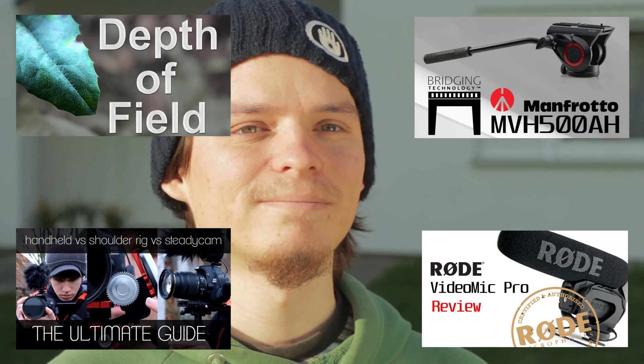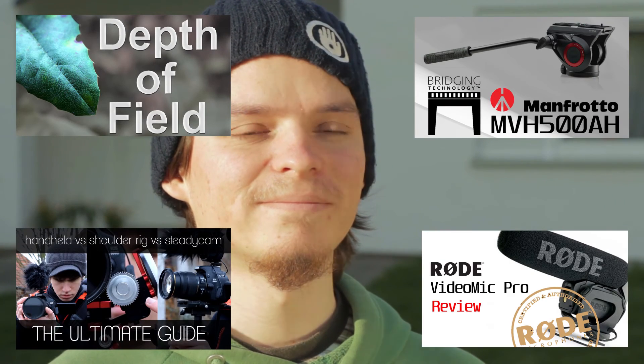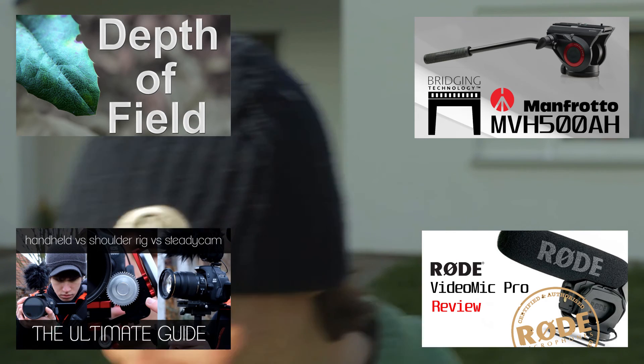I hope this video was helpful for you. If it was, then leave a like, and if you have any questions, feel free to write in the comments. Also check out my other videos to learn more about video DSLR.